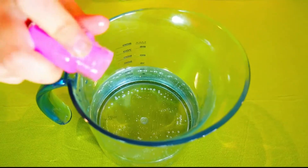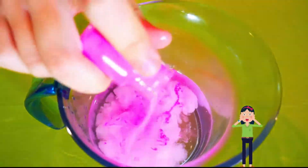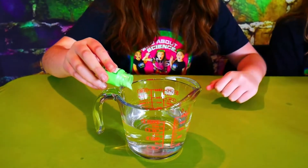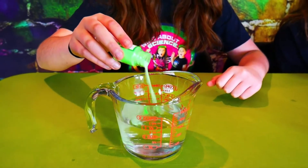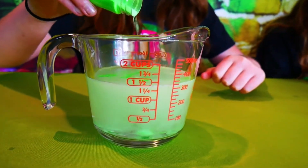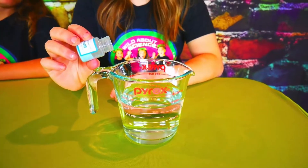Here comes my pretty pink. Here's my glow-in-the-dark green. Here comes the glow-in-the-dark blue.